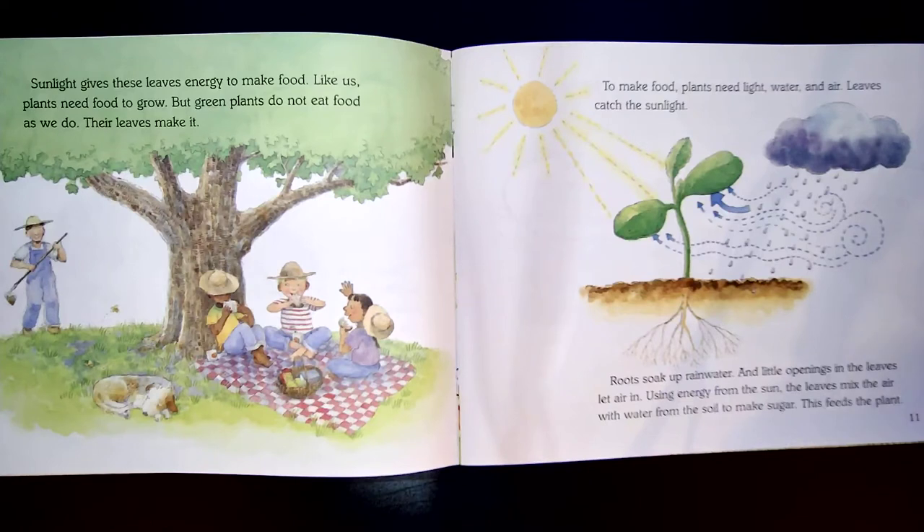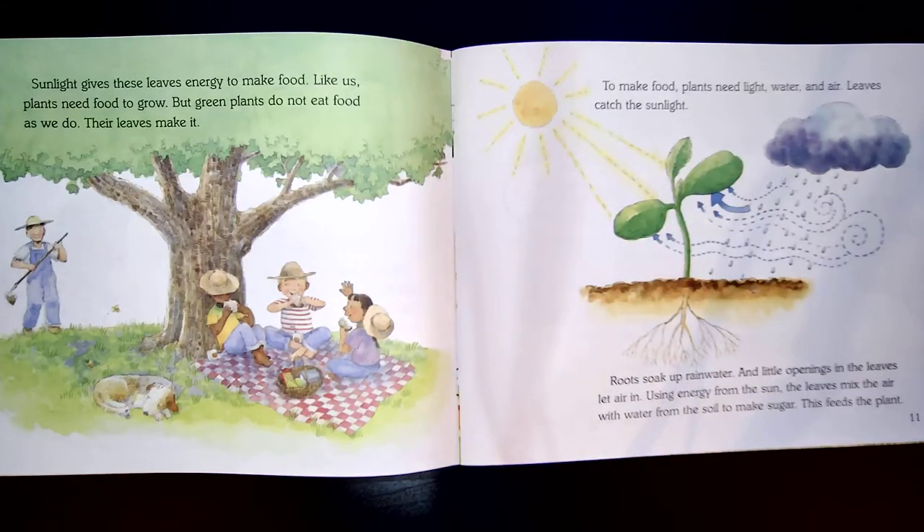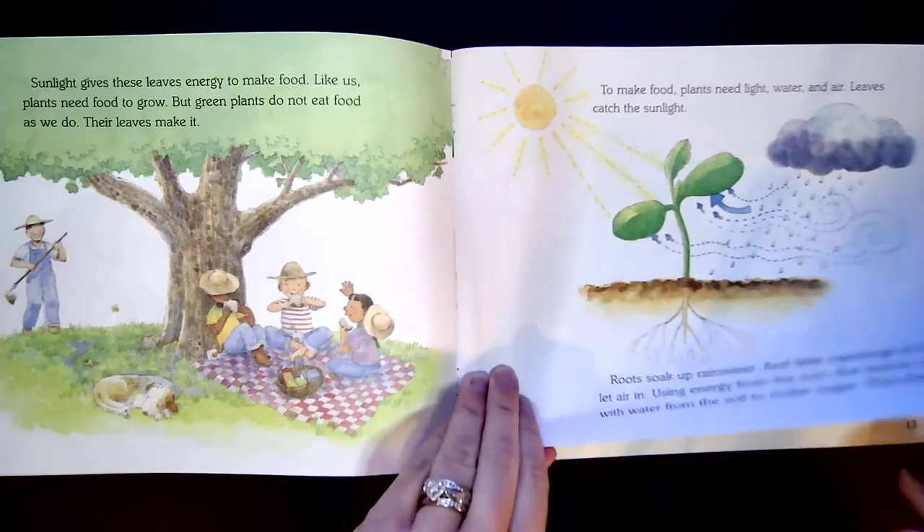Sunlight gives these leaves energy to make food. Like us, plants need food to grow. But green plants do not eat food as we do — their leaves make it. To make food, plants need light, water, and air. Leaves catch the sunlight. Roots soak up rainwater, and little openings in the leaves let air in. Using energy from the sun, the leaves mix the air with water from the soil to make sugar. This feeds the plant. So each plant is like a tiny food factory. They don't have to go to the grocery store and get food like we do — they can make their own food.